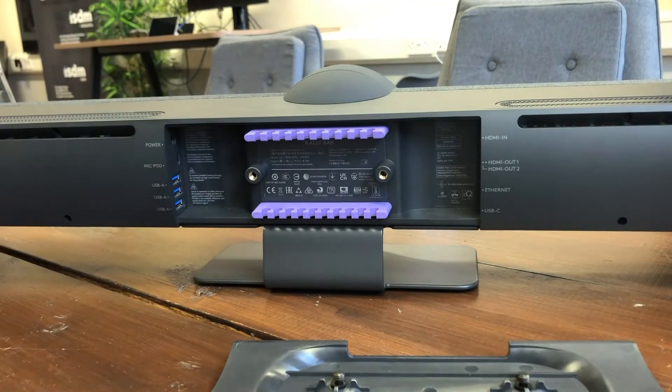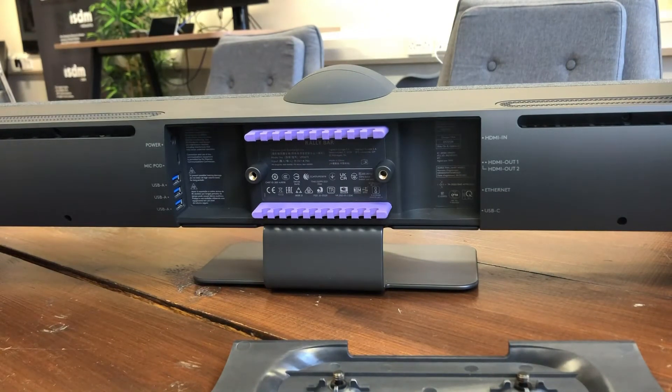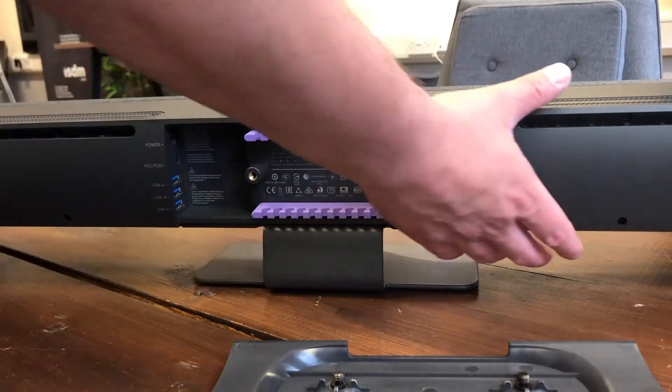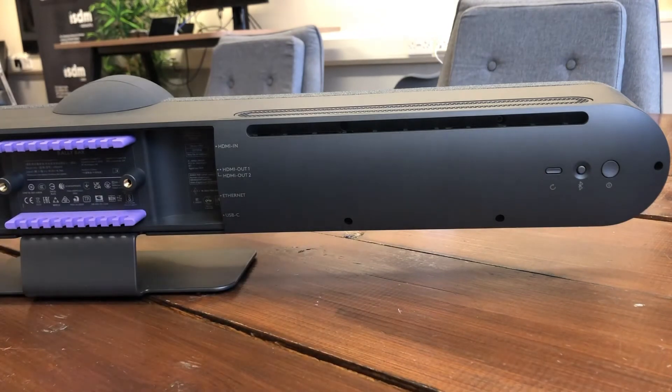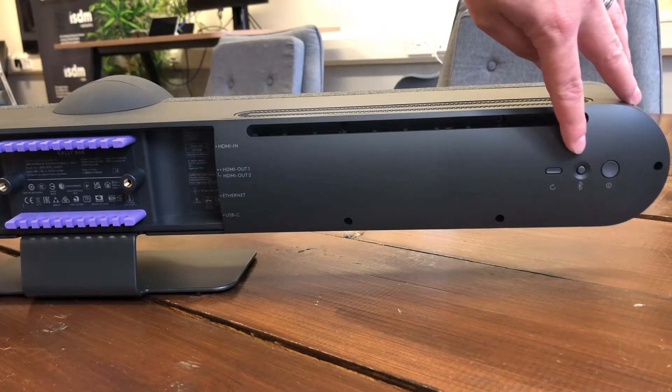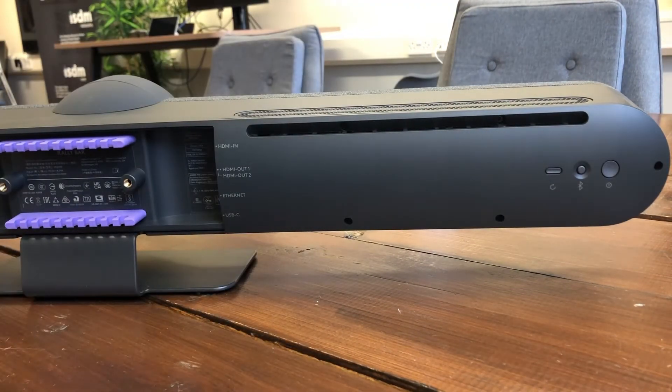We've got two HDMI outputs for your left and right screens, an ethernet connection for hooking up to the network so you can get this registered on LogiSync or use it in appliance mode to make calls, and a USB-C connection — if you're using the unit in device mode as a peripheral for an MTR for Windows or a Zoom Room, you use that to link back to your PC. Over on the right you've got the power button, a Bluetooth button for pairing the remote, and a reset button for factory resetting the unit.